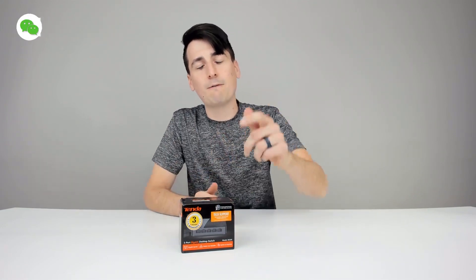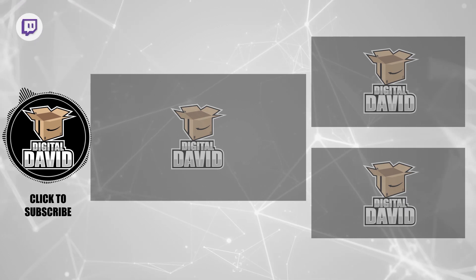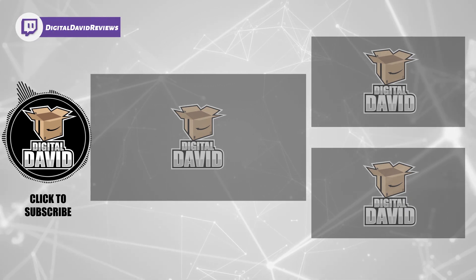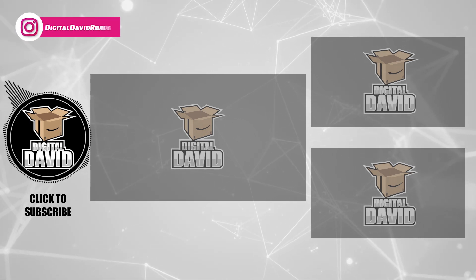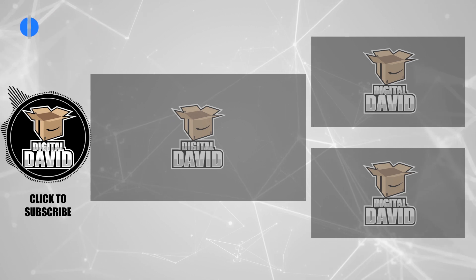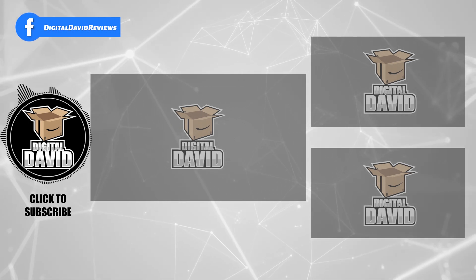Thank you again for watching. Give us a follow on social media — Facebook, Twitter, Instagram. You can message us on WeChat, check out our website and join our free newsletter. Don't forget, new content is coming out daily and we can't wait to see you in our next video. Bye-bye.